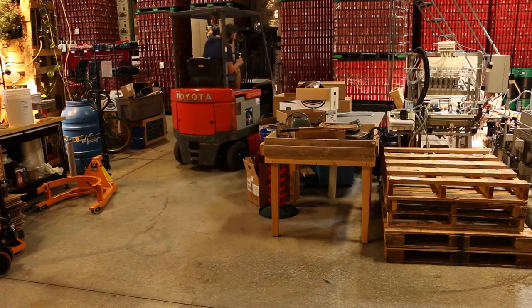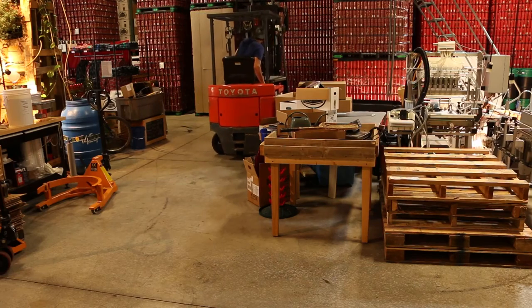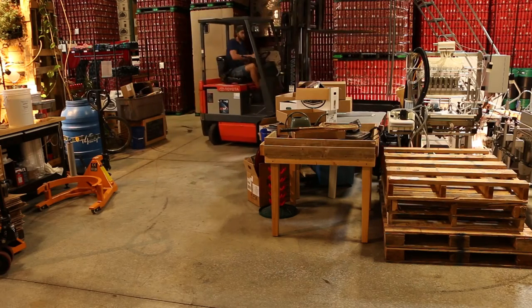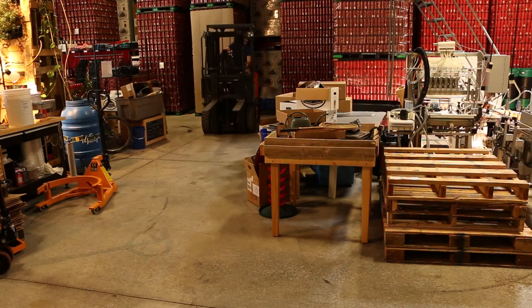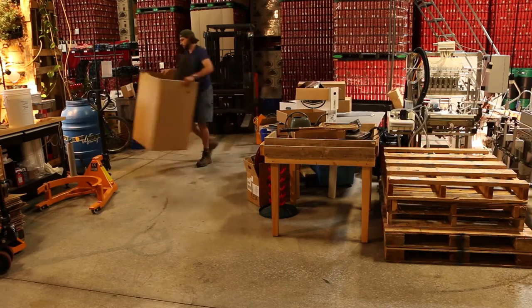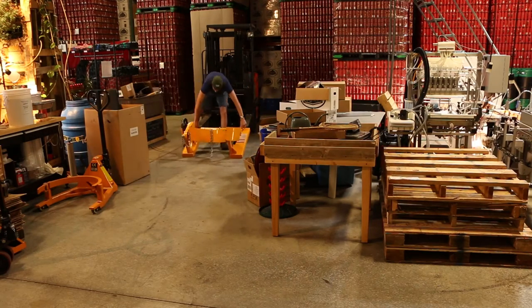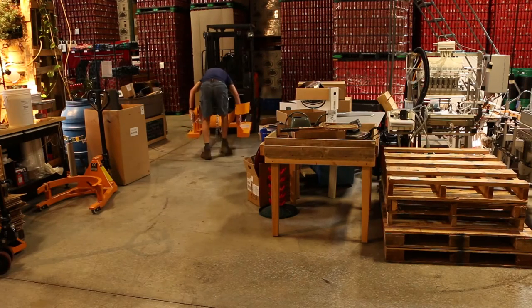I don't even know how the forklift got back over there. Let's see if we can get it going the right direction this time. Careful, Ricky — those are Eric's cans. He's away. Did I mention Eric is not here? Eric should be here. The very last thing we do before we brew is put on our barrel lifter. Let's get one more thing out of the way, hoist that little guy up, and brew day commences.